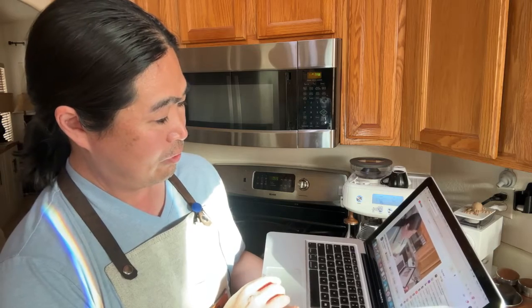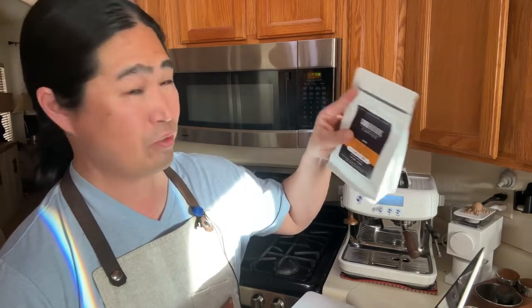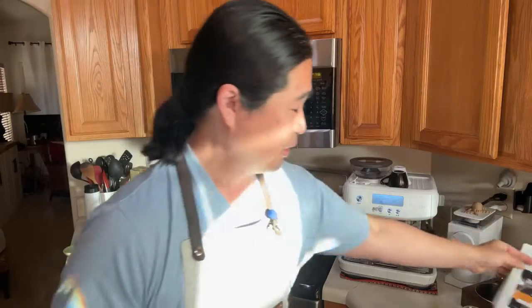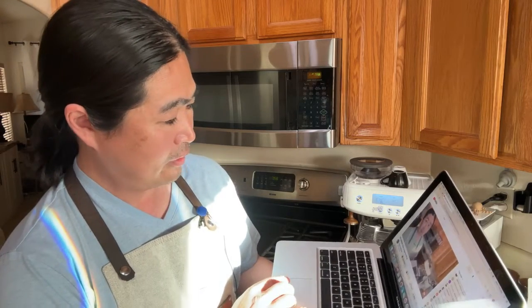Someone asks is it just too old for crema? It depends on the coffee. Some coffees can still bring out a lot of crema even at three or four weeks, so it all depends on what kind of coffee beans. I don't know exactly what blend Brent used, but it's pretty good.